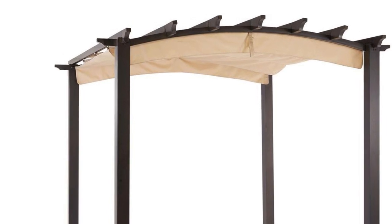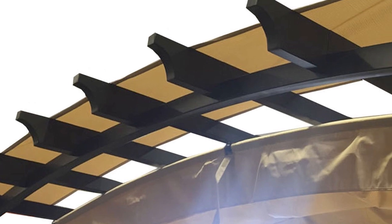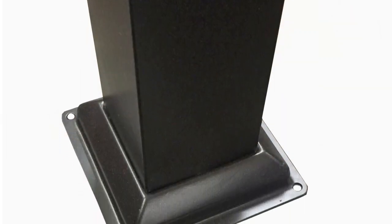A few key identifiers for this pergola are curved roof, square frame posts, and sliding retractable awning.